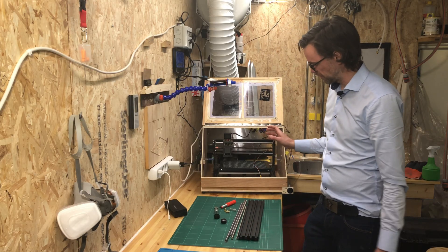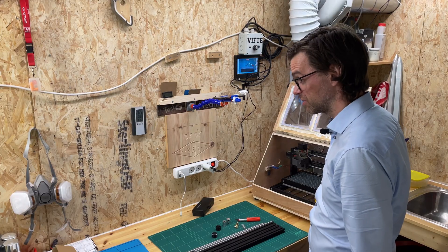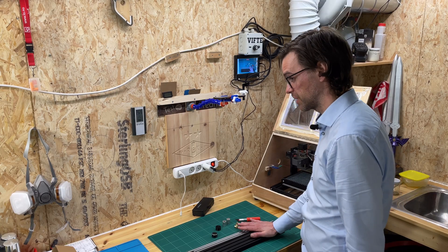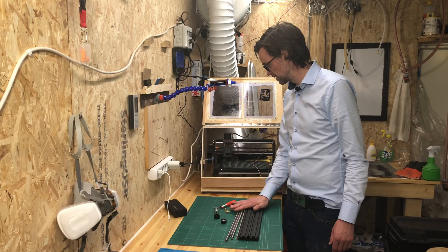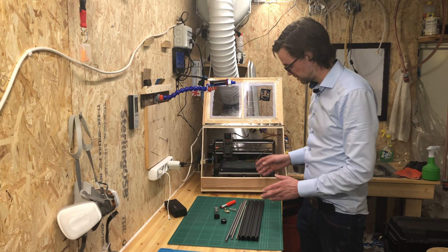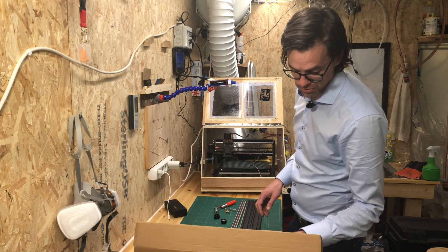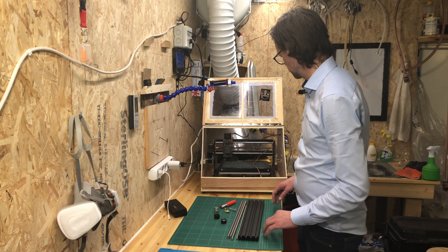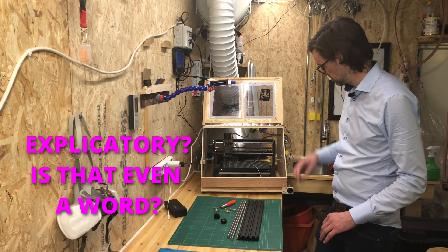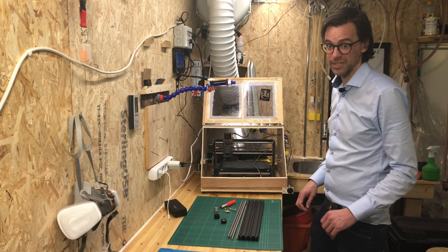I have built an enclosure for my CNC. Obviously, it's going to be way too small after I've mounted this — that's a project for another day. Now I'm going to dismount this, disassemble it, and assemble this. There were no instructions, but that's all right. I think this is going to be pretty self-explanatory. Hopefully. All right. Montage time.